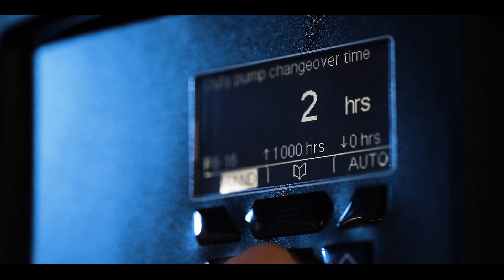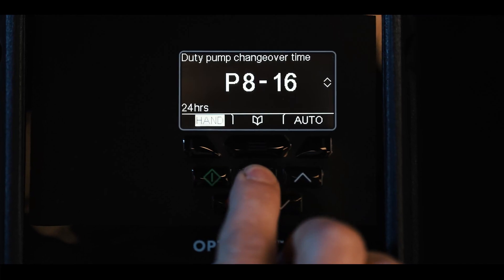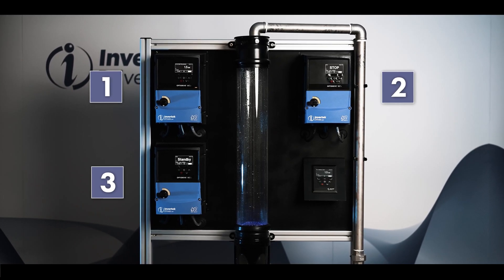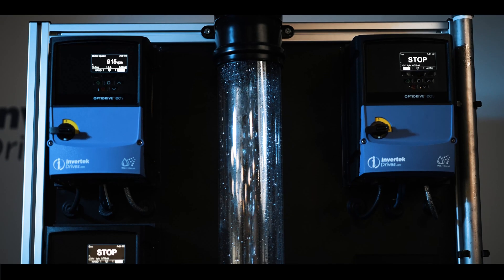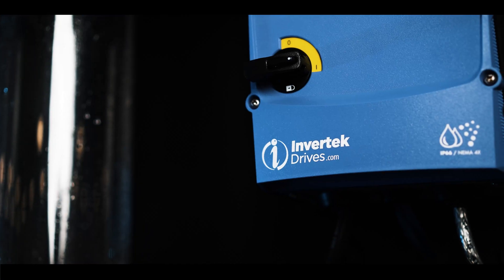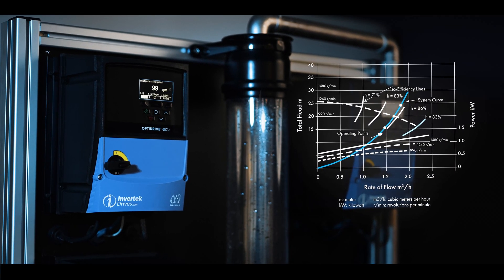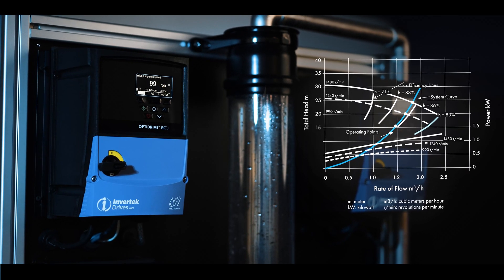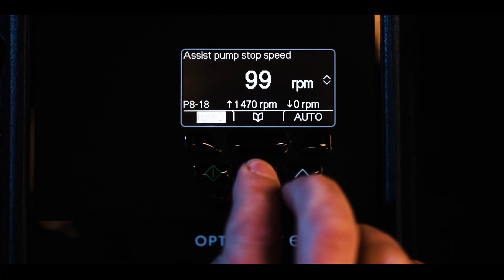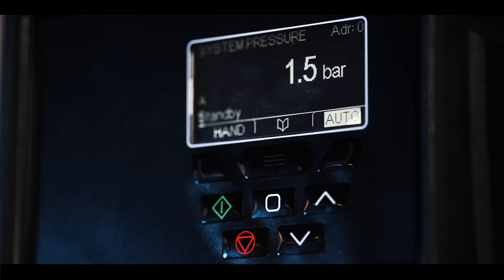For example, if we simply want to change the duty pump every 24 hours, we can set 24 hours here and the pump duty will automatically change over after this time. In systems where multiple pumps operate together in duty assist standby configuration, the assist pump can be configured to start when the duty pump is operating close to maximum speed. The speed to switch off the assist pump can be estimated if the system operating graph for the pumps is available, by comparing the flow provided by a single pump operating at maximum speed to the flow of two pumps operating at reduced speed. This setting can be fine-tuned during operation to ensure that the pumps do not repeatedly start and stop when the flow is close to the capacity of a single pump.